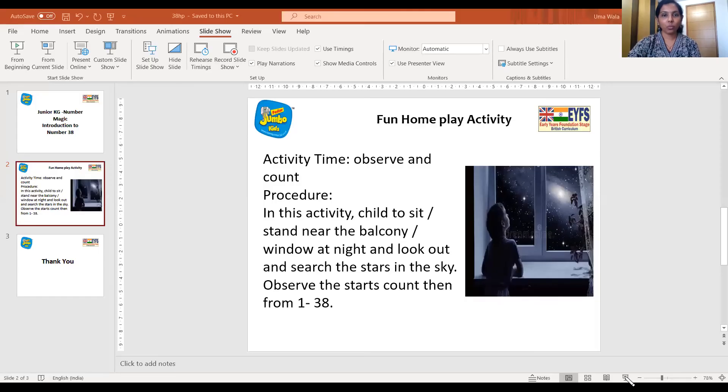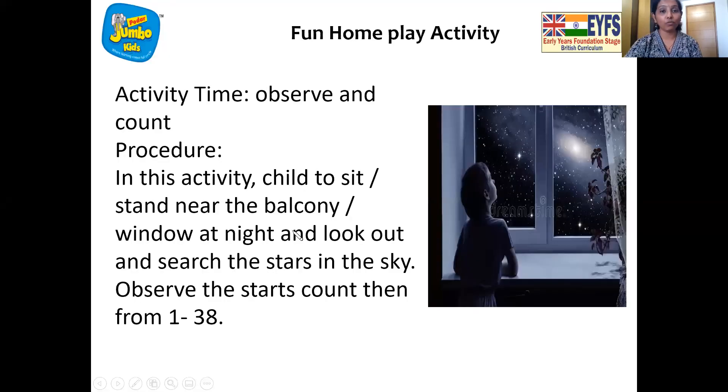So now it's time for home play fun. And here it is — wow, this looks exciting. We have to observe and count. We either sit or stand in the balcony or window at night and look up in the sky, and we are going to search for the stars in the sky and count from 1 to 38. So we are going to do star counting and count 38 stars. It is so wonderful. You can do it with your mama, papa, brother, sister and enjoy. Teacher will see you soon, children. Bye-bye!